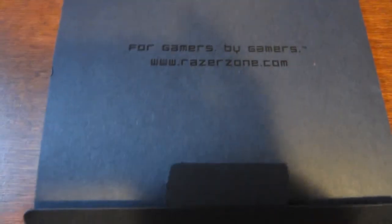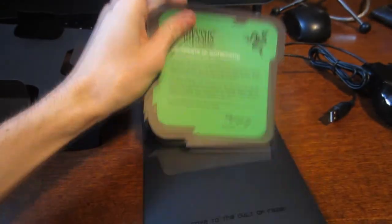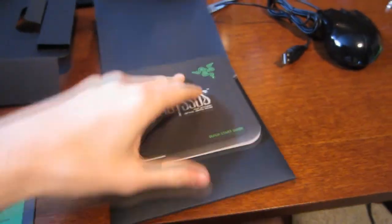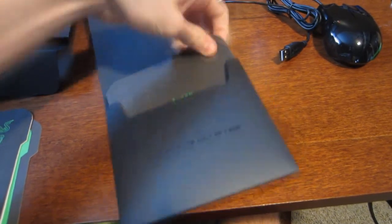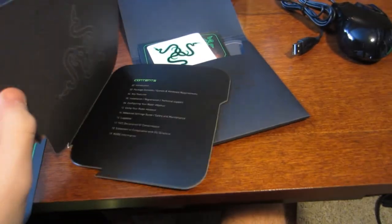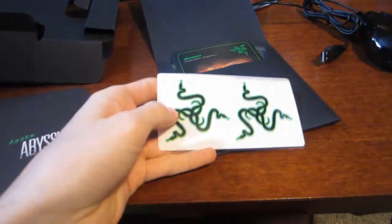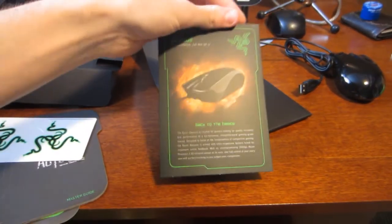My battery is almost dead, let's make this quick. It says 'for gamers, by gamers' — wow, that's really inspirational. What it comes with is a certificate of being awesome, and there goes the quick start guide. I don't really think I need that — who reads instructions anyways? And here's a pretty sweet sticker I could put somewhere.